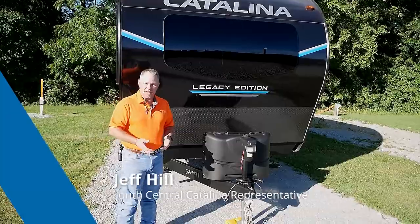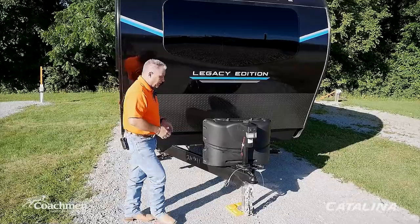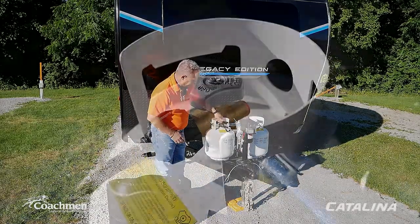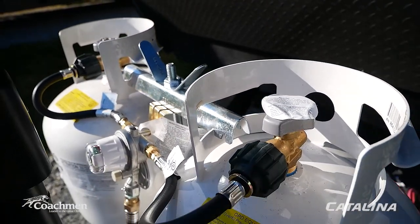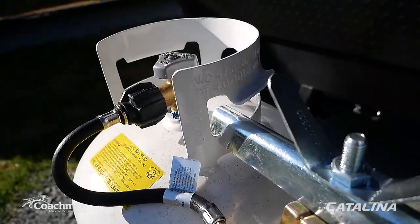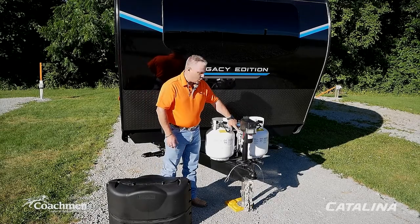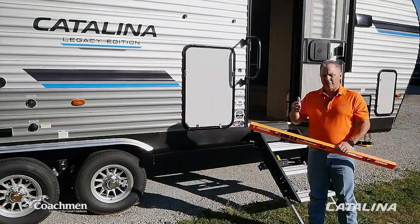Hey, thanks Matt. My name is Jeff Hill, I'm the South Central Catalina rep. Today we're going to be talking about setting up and leveling out your camper. We've already unhooked from the vehicle. One of the first things you want to do is remove the ABS propane tank cover, then turn on both of your propane bottles.